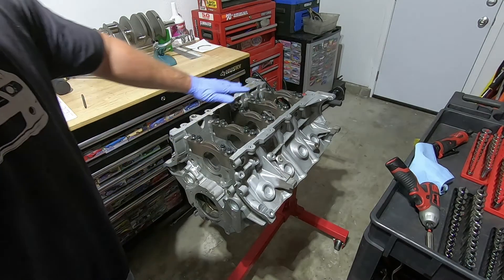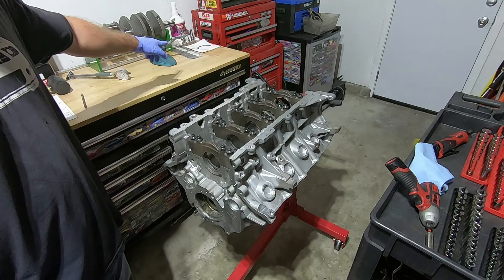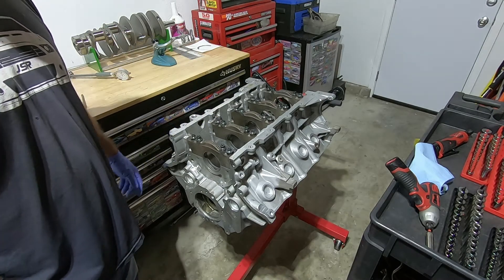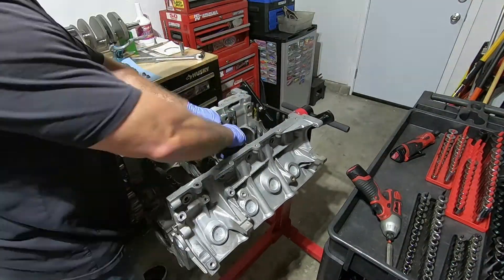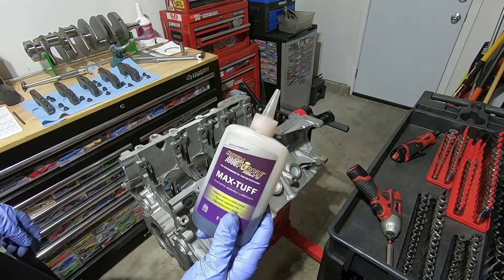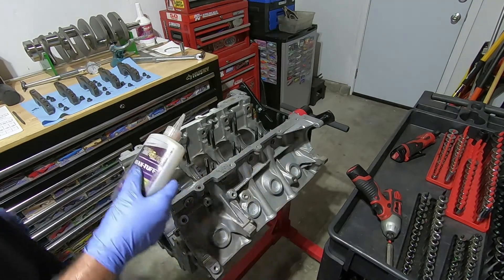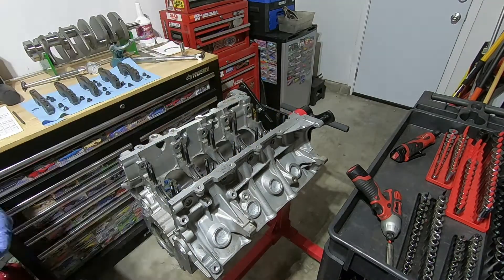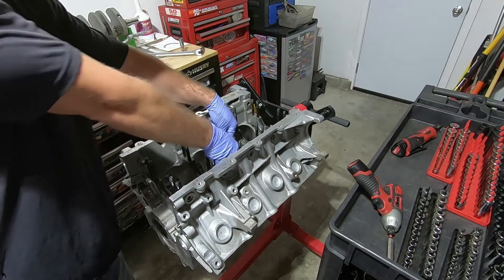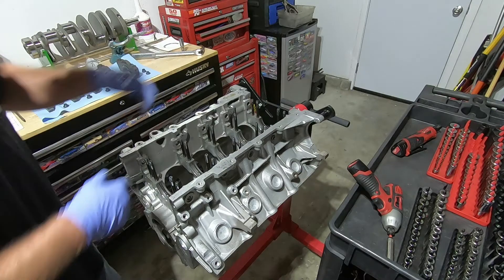Now I'm going to remove the main caps and put our crankshaft in there, and we'll try the plastigauge to see what that gives us. I'm going to put a little bit of Royal Purple Max Tough assembly lube on the upper bearings. Make sure your bearings are still all the way down in there, leveled out, and then we can put our crankshaft inside.